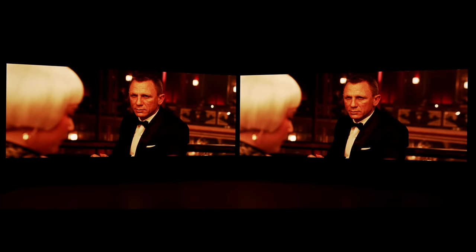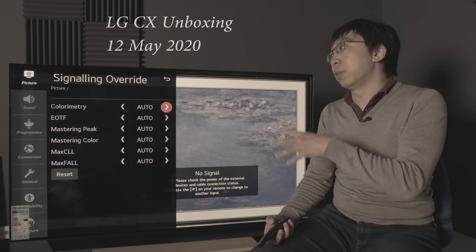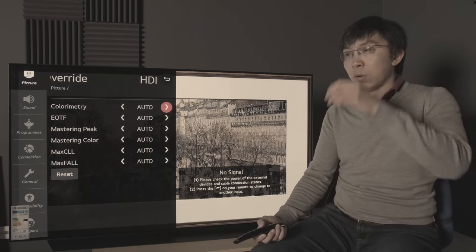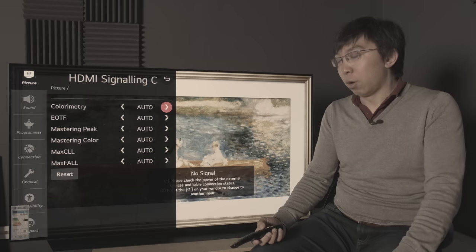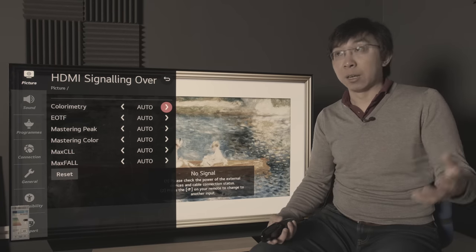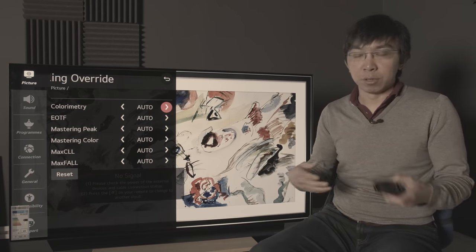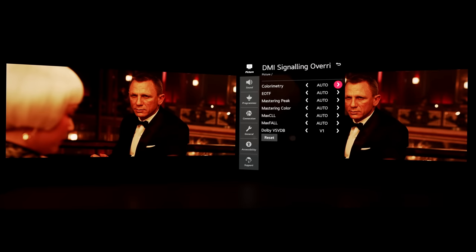I'm displaying the 1080p Blu-ray of Skyfall. If you remember my unboxing video of the LG CX from last year, what this will do is unlock this secret HDMI override submenu. What this allows you to do is to force a certain color space or force a certain electro-optical transfer function on the incoming video signal regardless of the source. This would be extremely helpful for professional colorists or professional users. I gave some instructions on how to access the secret HDMI signaling override menu on this TV and I'm going to summon it on both televisions I have here.